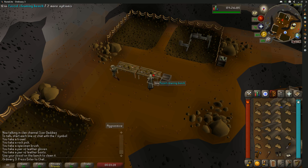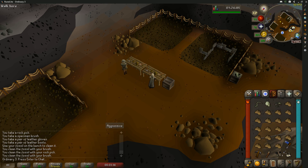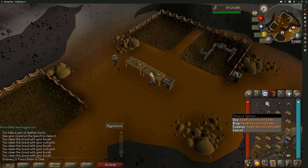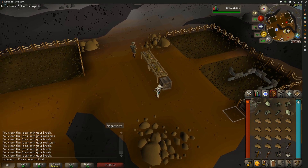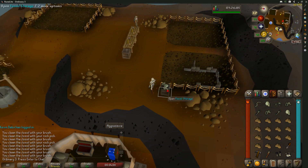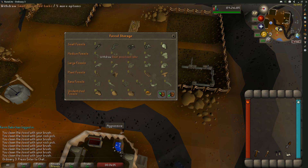You're going to use a fossil on the fossil cleaning bench — you can see that I turned that unidentified fossil into a fossilized spine. You just click one unidentified fossil on there and it will clean your entire inventory. I got a skull, some ribs, a pelvis, fossilized limbs, and another pelvis. Afterwards, go over to the fossil storage and deposit all of your fossils.